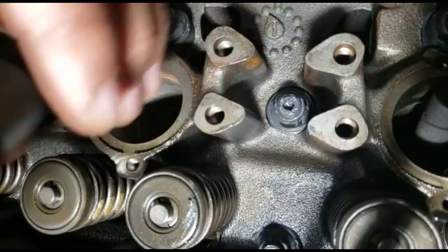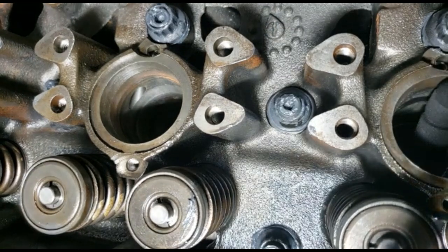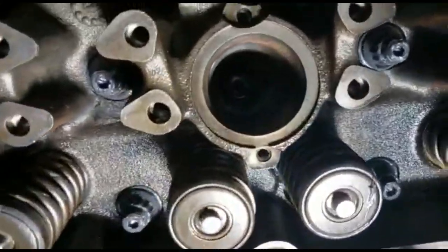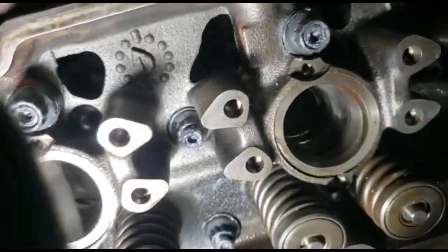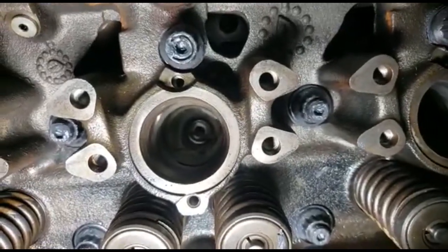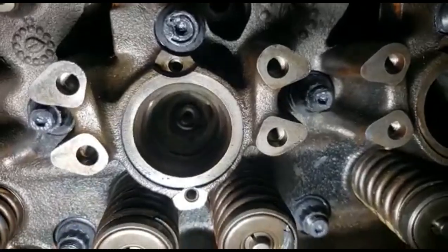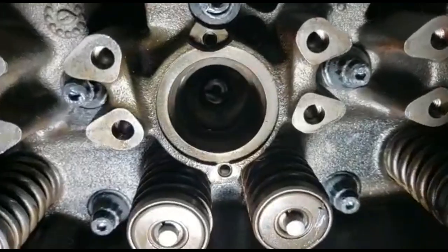Let me show you the inside of the bore. That looks pretty rough in there — I'm not sure what all that is, but we've got to clean all that sealant out with brushes or whatever you can get your hands on, and do it thoroughly before you apply new sealant.